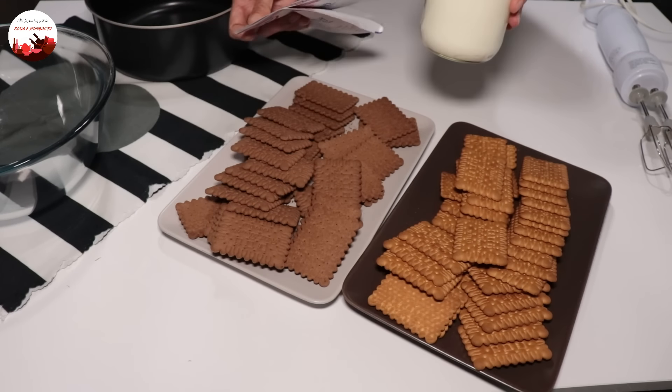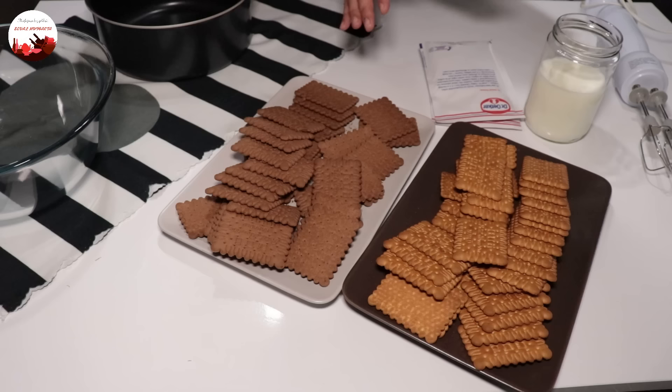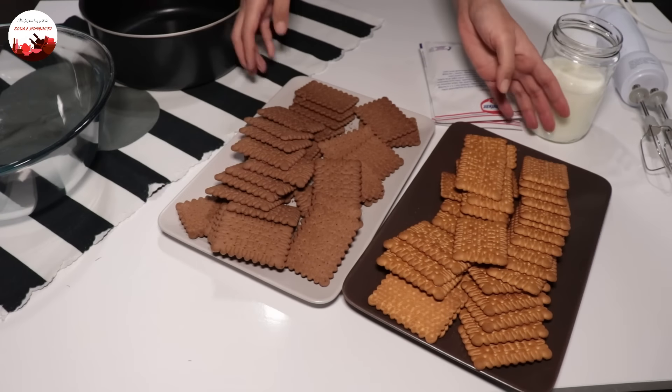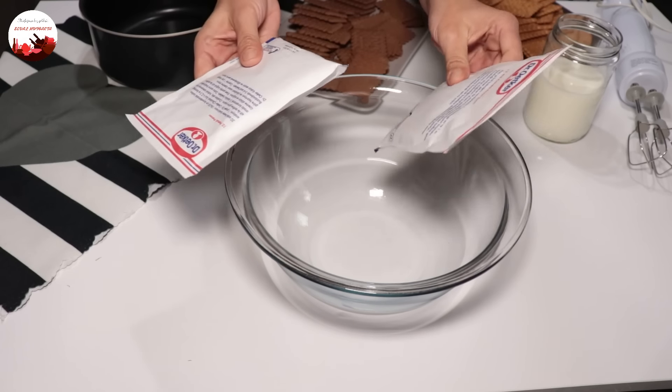Arkadaşlar hoş geldiniz mutfağıma. Bugünkü tarifim sadece 3 malzeme ile bisküvi pastası. 2 paket bisküvi kullanacağım: birini kakaolu, birini sade. Krem şantiye çırpmak için süt ve 2 paket krem şanti.